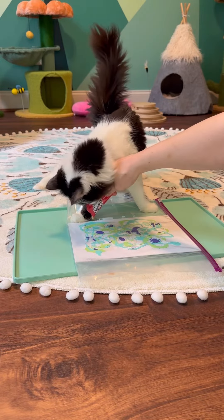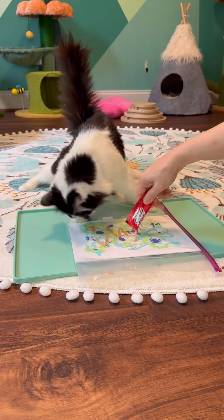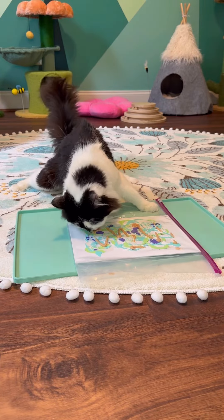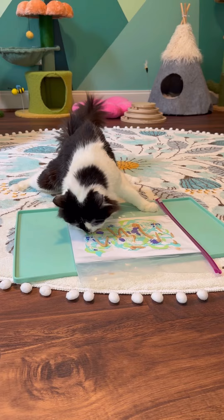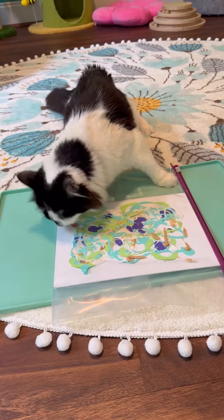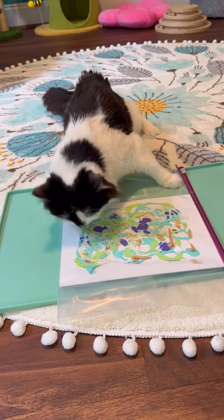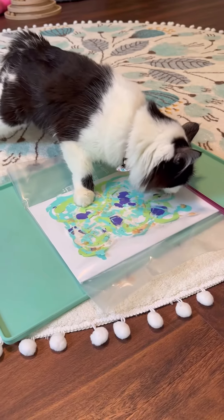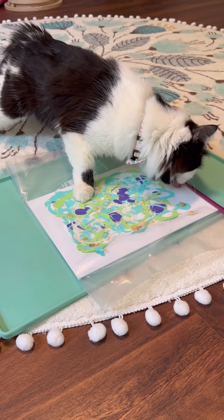We'll get some treats all on the outside there, for Phoebe's enjoyment as she gets started making this painting for Charlotte. Hope that this brightens your space, brightens your home, brightens your heart a little. We have a paw on it back there. Love that.